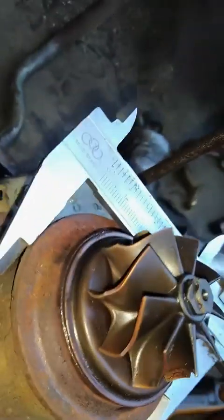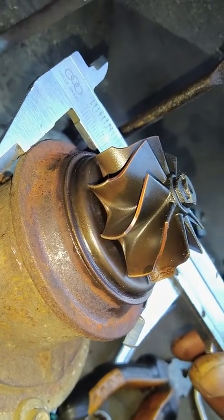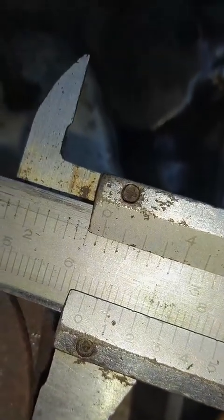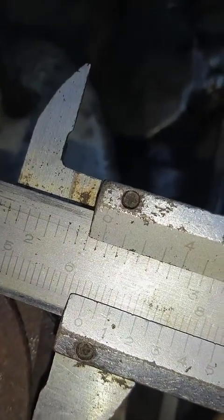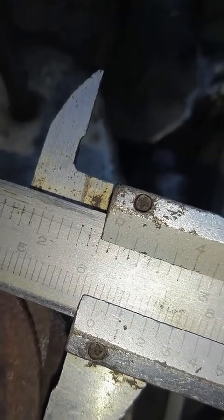Kemudian untuk flank, diameter flank. Flank mentok-mentoknya, jaraknya 62,5 mm atau 62 mm.